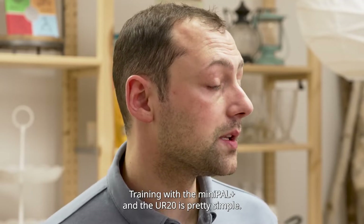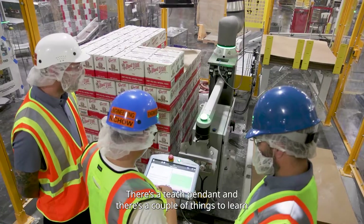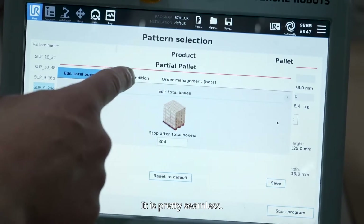Training with the Minipal Plus and the UR20 is really pretty simple. There's a teach pendant, and there are a couple of things to learn as far as operating and pattern design, and it's pretty seamless.